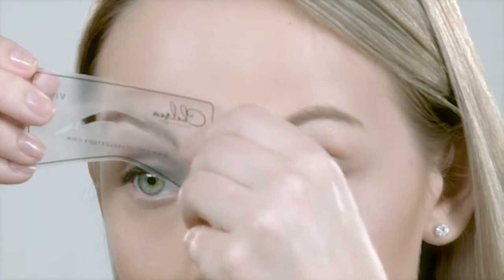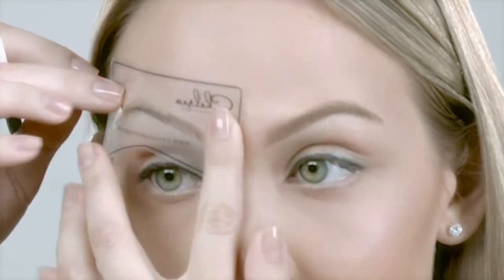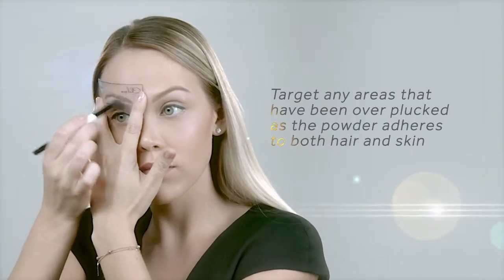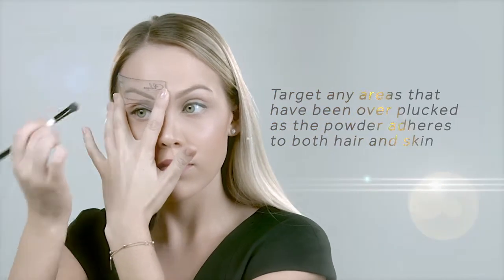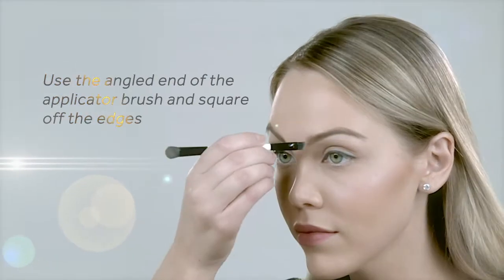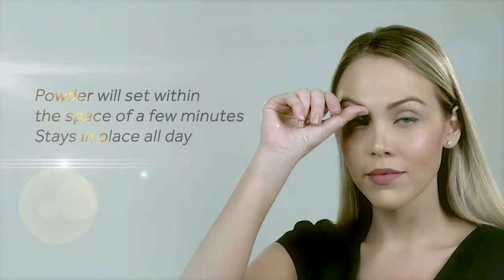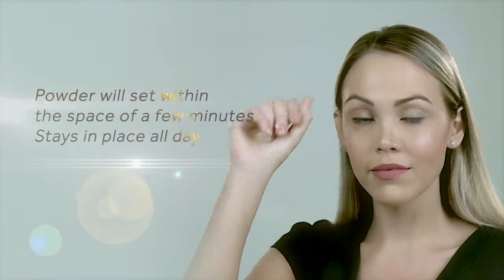Target any areas that have been over-plucked, as the powder adheres to both hair and skin. Once you've done one side, flip the stencil over and do the same on the other brow. Use the angled edge of the brush if further shaping is needed. The powder will set within a couple of minutes — it's then smudge-free, water-and-sweat-resistant and will stay in perfect shape all day.